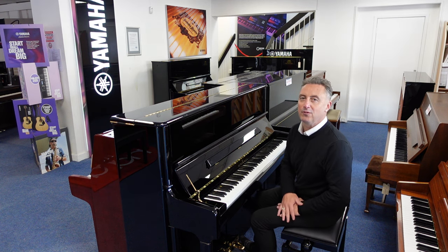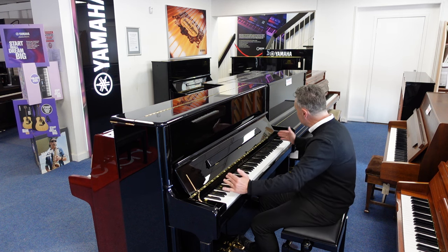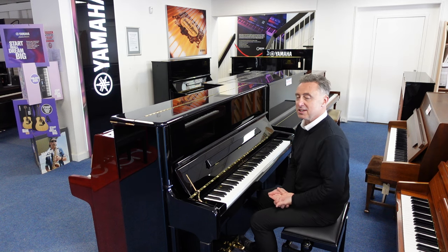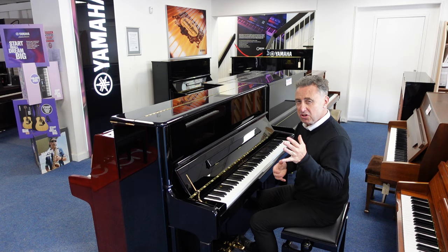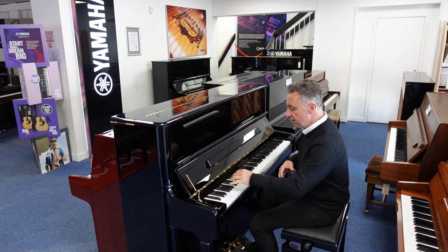It's got a lovely, fast, responsive action. It's nice and balanced all the way up, lovely depthy tone. It's made in Germany — it's got the highest quality. Let's just show you an E-flat bass and a couple of chords just to give you an idea of the tone.